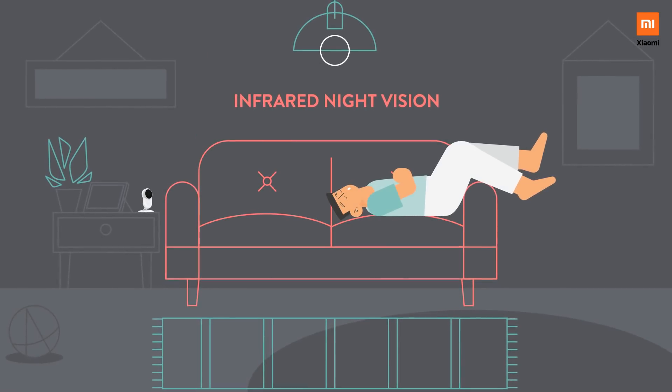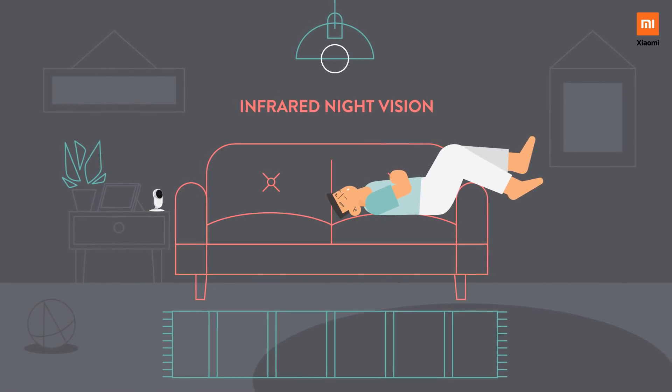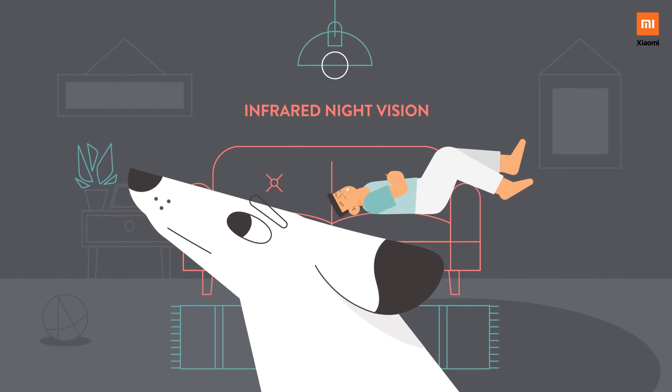At night, the infrared night vision lets you see your house and your loved ones with the same Full HD 1080p clarity as you would in the day. So you can check up on your sleeping baby or your pet.